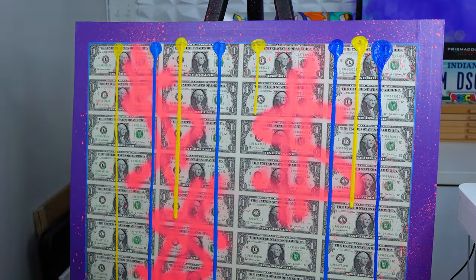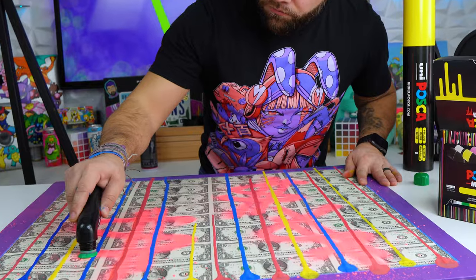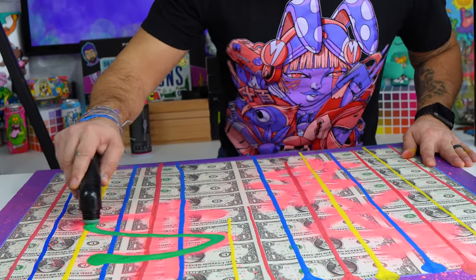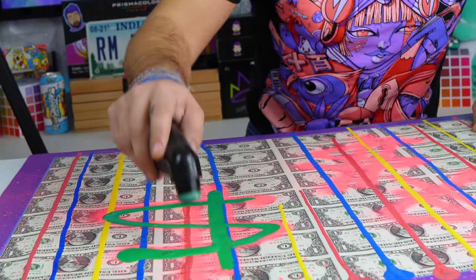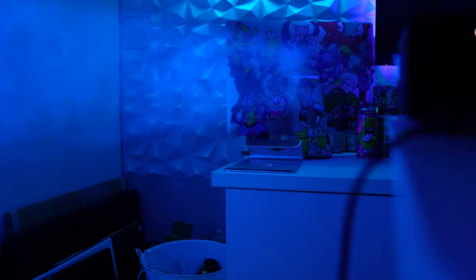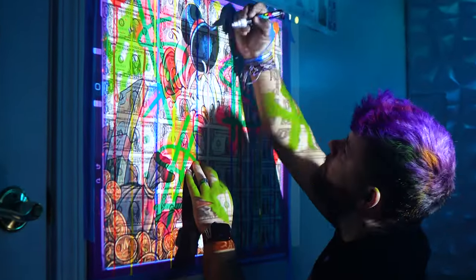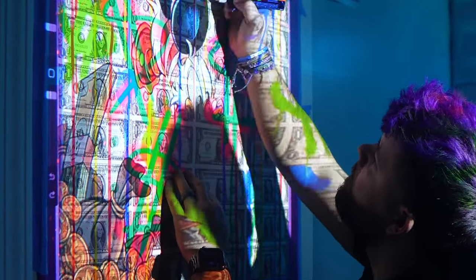I do have to admit using these Poscas the way they're supposed to be used, it's actually pretty satisfying. I'm not gonna take any chances — it's time to get out the projector. I spent a lot of money on these 32 $1 bills so I don't want to mess them up. I decided to do a really rough sketch with the white Posca marker, that way it somewhat shows up but it doesn't mess up my final piece.